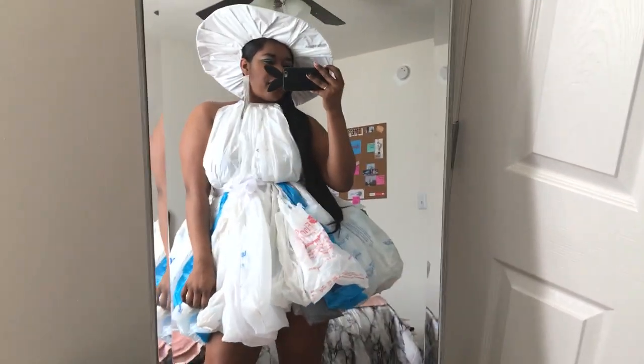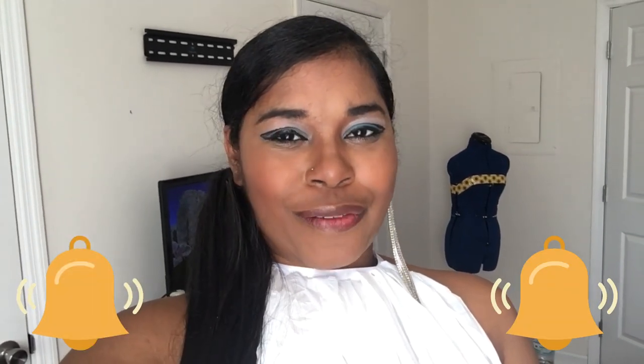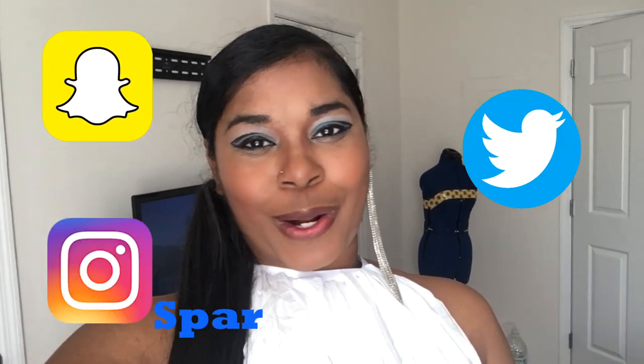Did I nail this? I think I did — I'm officially the trash queen! Thanks so much for watching. If you enjoyed this video don't forget to give it a thumbs up and subscribe for more content. Click the notification bell so you're notified every time I post. Drop comments below or find me on Snapchat, Instagram, or Twitter at Sparkling Alex. Check out my old videos, but I think this is the coolest one. Hope you all have a great day — I'll see you in the next video, bye!